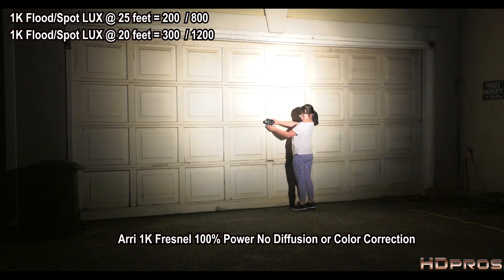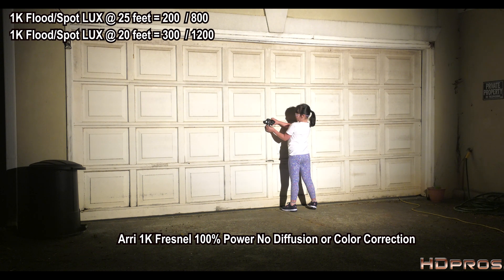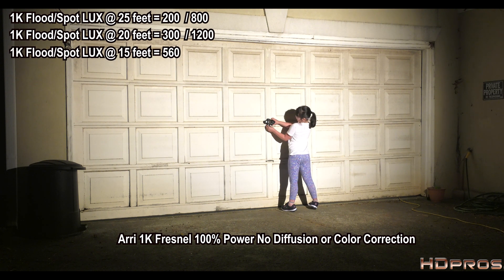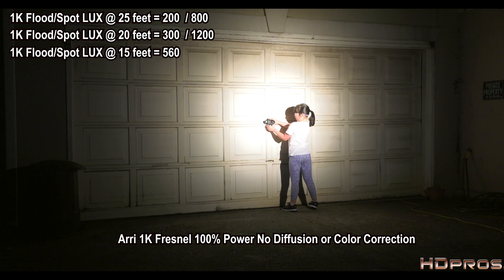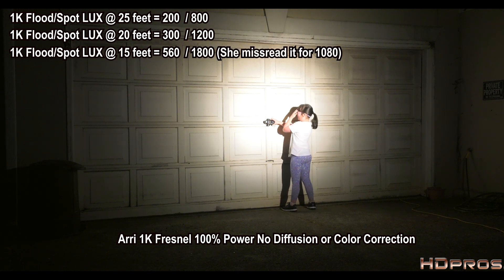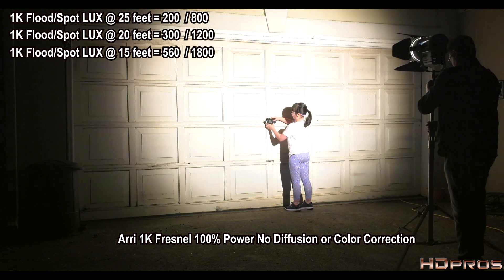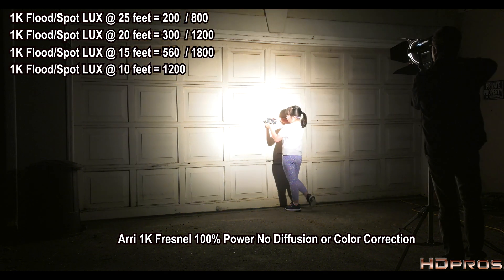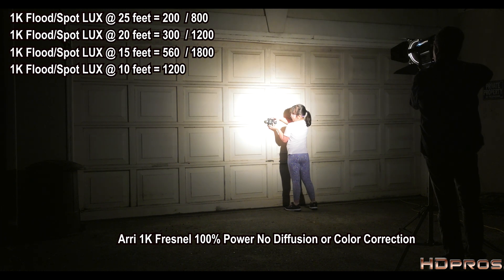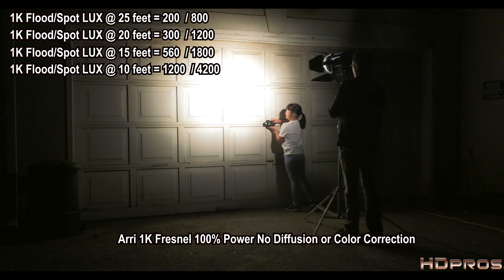At 15 feet: full flood is 560 lux, full spot is 1,080 lux. At 10 feet: full flood is 1,200 lux, full spot is 4,200 lux.